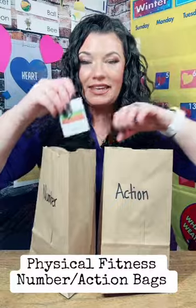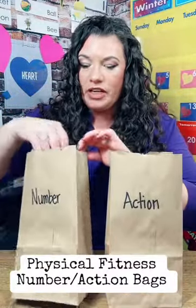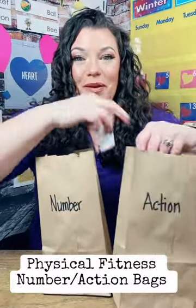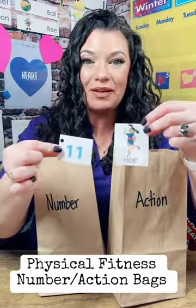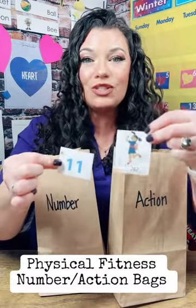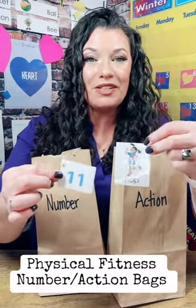Now I'm going to stick the action back in the action bag. I'm going to shake up my bags and choose another student, and we're going to go over and over again and choose a number and an action — for example, hop 11 times. This is a fantastic activity to get all of your students involved and use some of that energy while working on building those gross motor muscles and coordination that are so important during early childhood development. I hope you enjoyed.